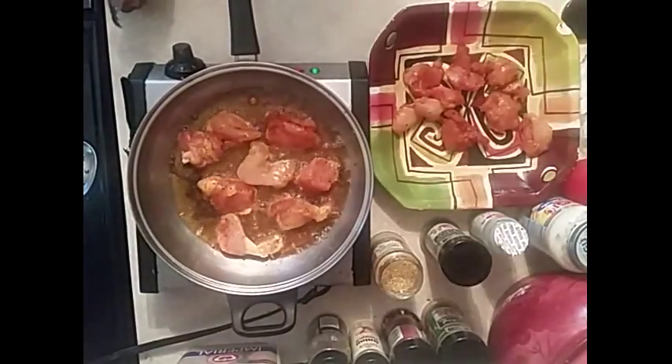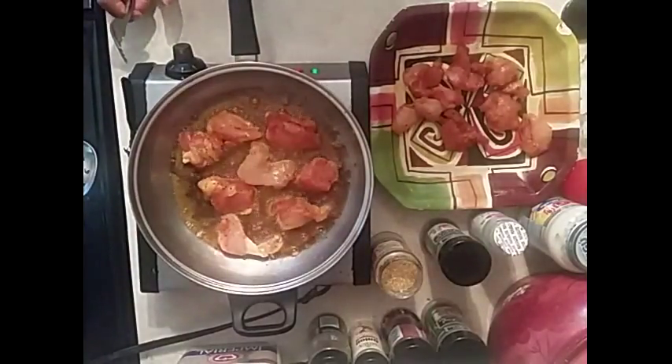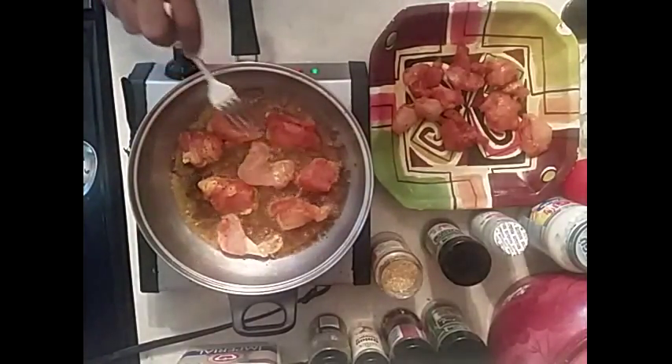A lot of people switch up chicken alfredo in different ways, and I do too. What I'm doing right now is seasoning my chicken. You got to season it real good with whatever seasoning you like — season real heavy, real coated. I have cayenne pepper, Cajun seasoning, Puerto Rican seasoning, garlic powder, and onion powder. Whatever you want, season real heavy — that's what you do here.